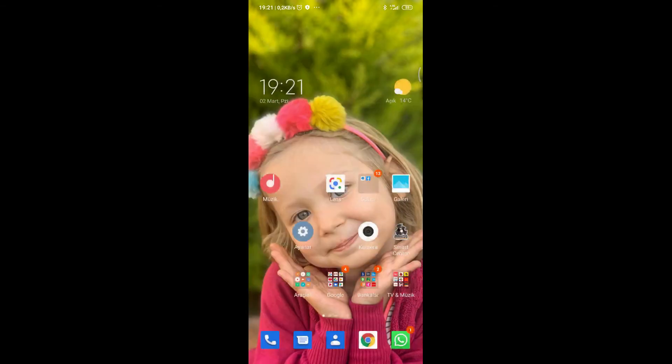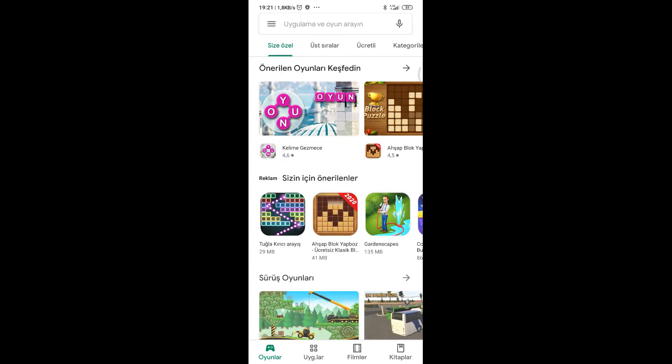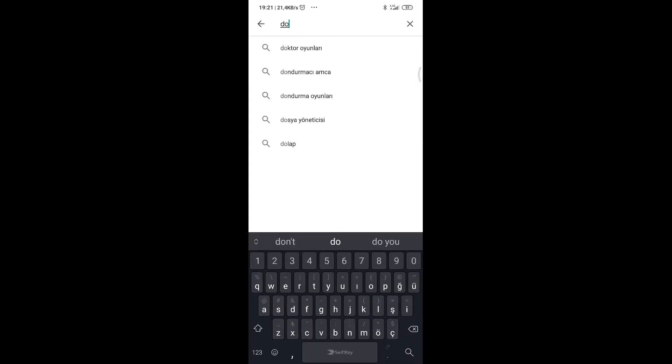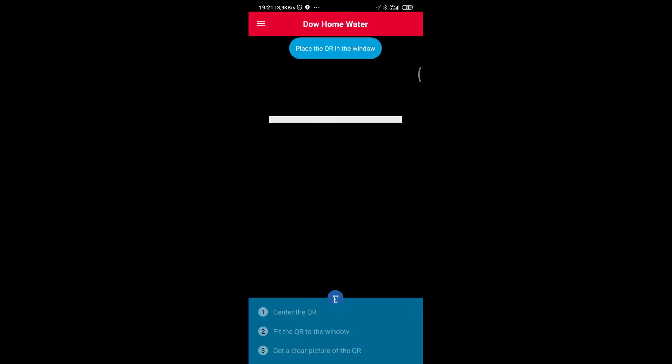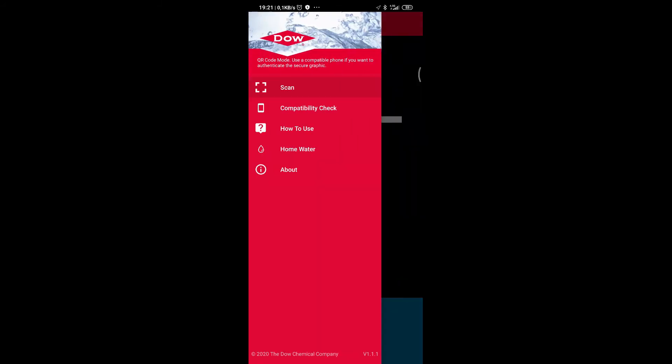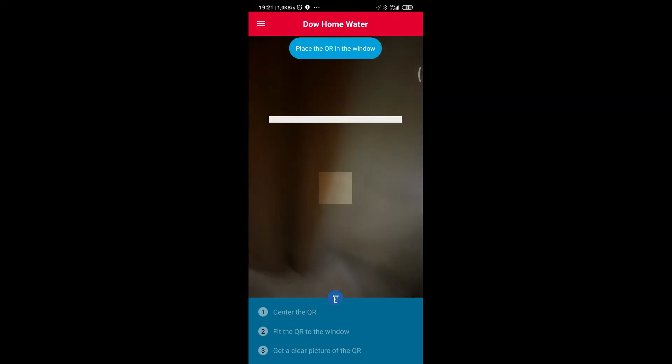Hello again. Now I'm making an after-screen video recording. You can install the 'Dow on Water' application from the Apple Store or Google Play — search for it, download it, open it. When you point the camera at the QR code, it will tell you whether the product is original or not.